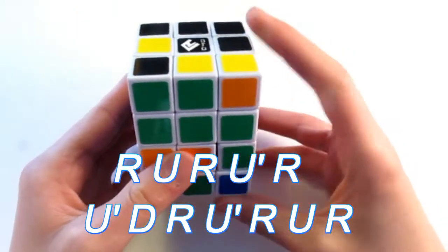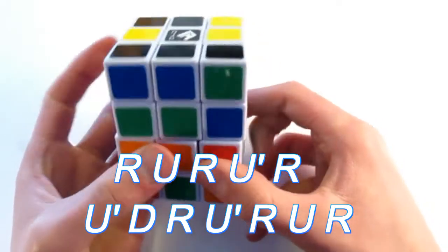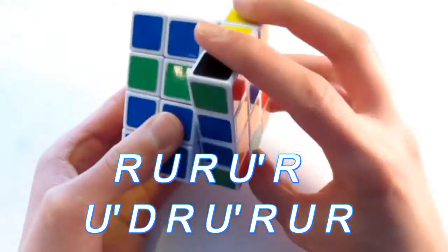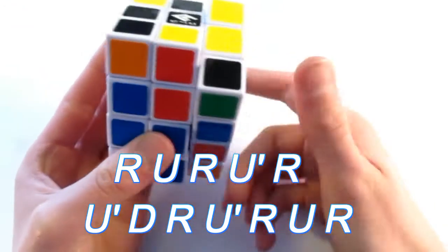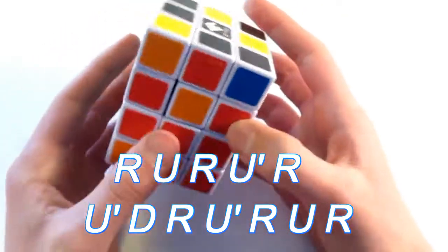R, U, R, U prime, R, U prime, D, R, U prime, R, U, R. And there — we've solved the edges.